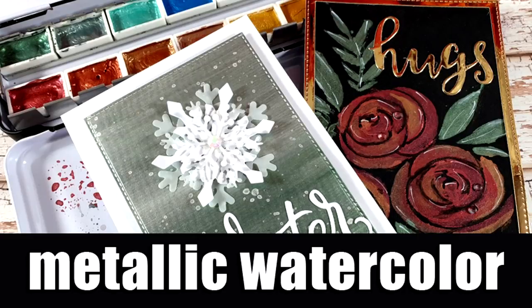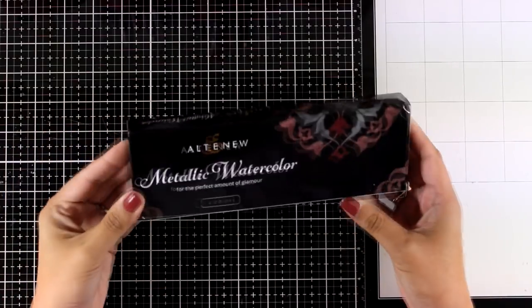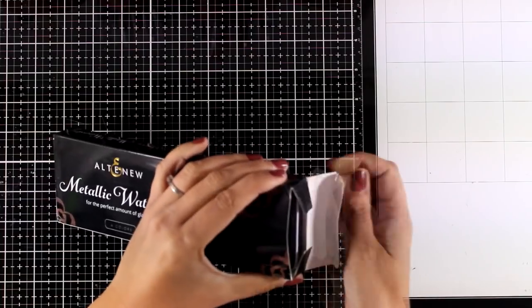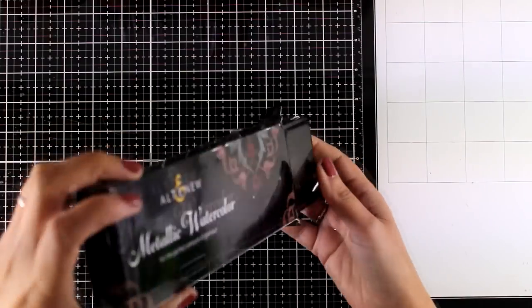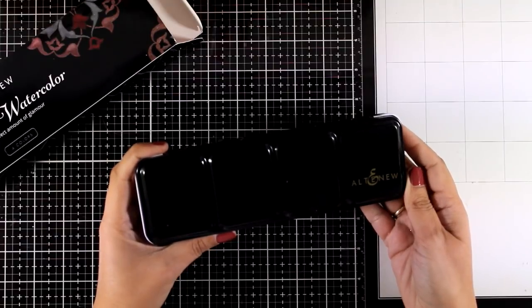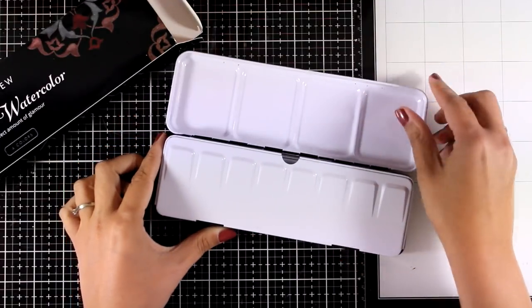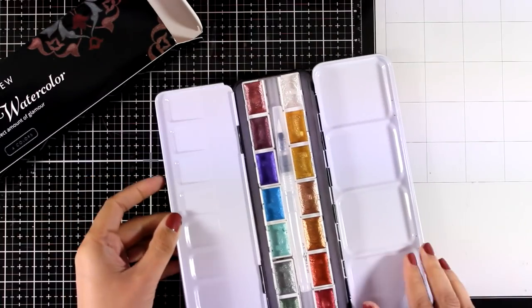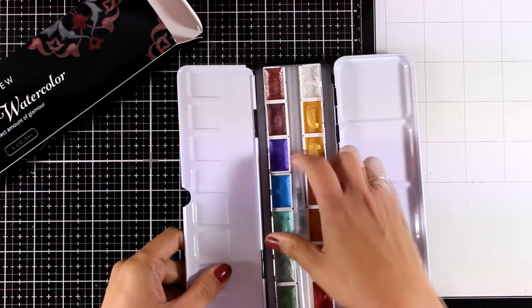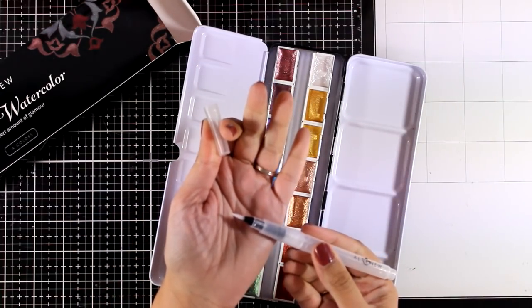Hi everyone and welcome back, it's Vicky here. Today I'm showcasing a new metallic watercolor set by Altanew — it has just been released. Make sure to visit my blog since this is part of a blog hop, so there are lots of giveaways to be won. The colors come in this lovely black tin case which has a couple of lids so you can mix your colors there, and there are 14 different pans of watercolor. They are all metallic, and in the middle you have enough space to store brushes.